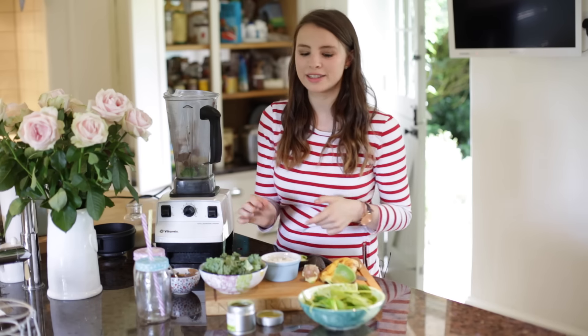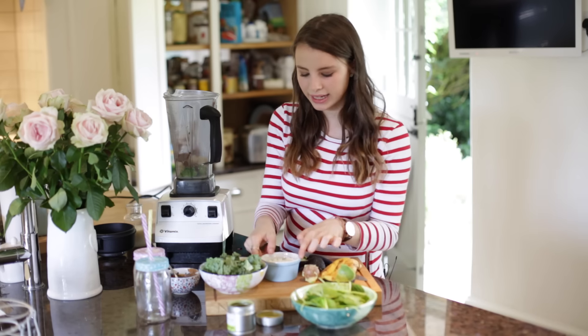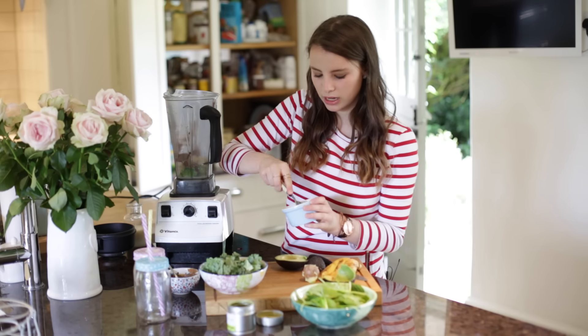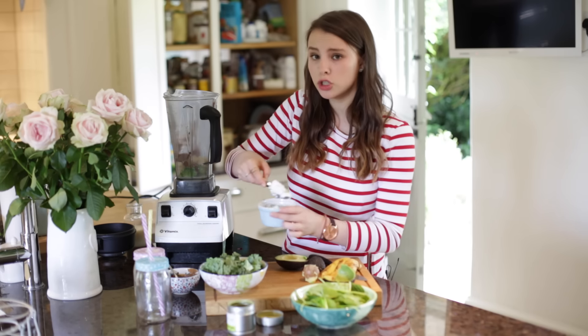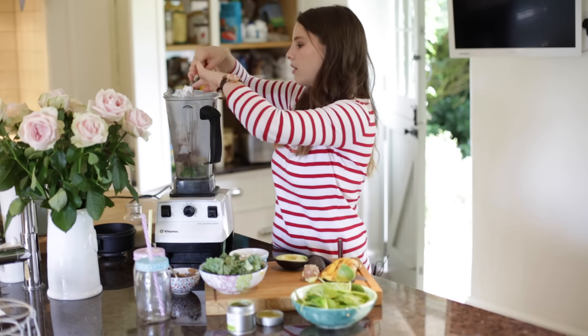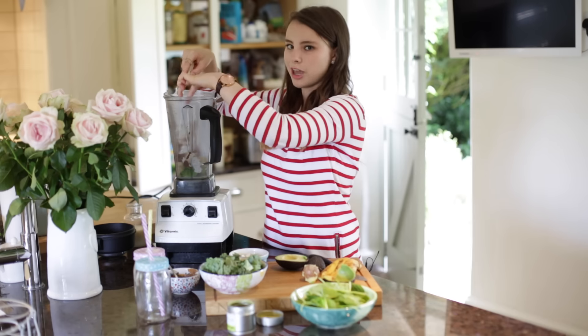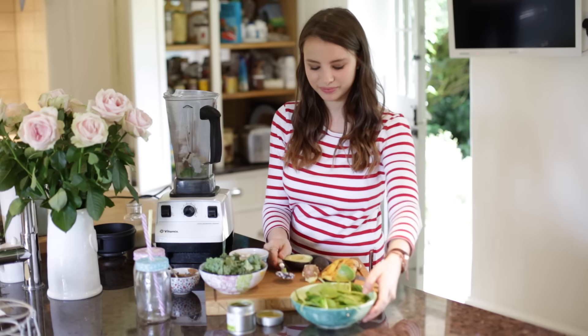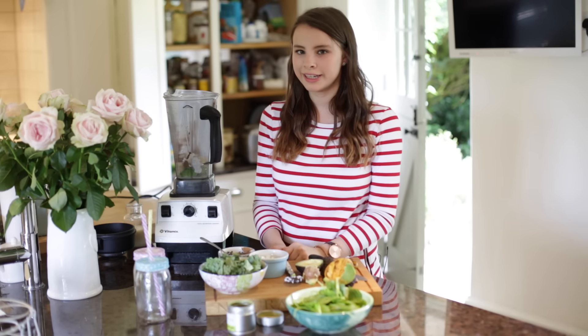Now we're going to add in a little bit of coconut yogurt — about a heaped tablespoon. It's actually quite hard but we can just scoop it in. You can use coconut cream if you can't get coconut yogurt, either way just to get some good fats in there. That's great.